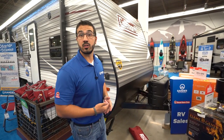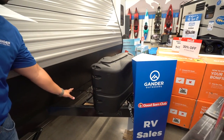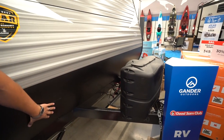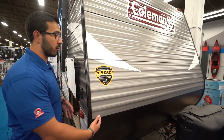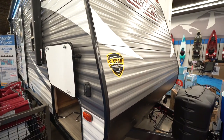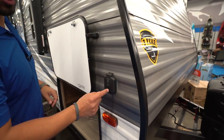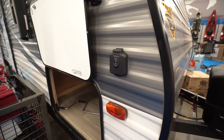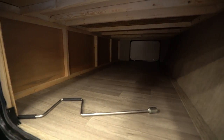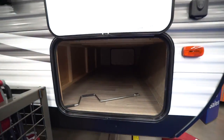Let's take a look at some of the outside features on the Coleman Lantern 274 BHS. Up front you have your 20-pound propane tanks with a cover, rails right behind that for your battery, and diamond-edge plating up the front to help protect from rocks and debris thrown by your tow vehicle. There's a three-year structural warranty — currently the best in the industry. Around the corner is solar prep; just buy portable panels, plug in right there, and it will trickle charge your battery. And look at that huge pass-through storage — you can fit big chairs, grills, fishing poles, tackle boxes, and everything else you need.